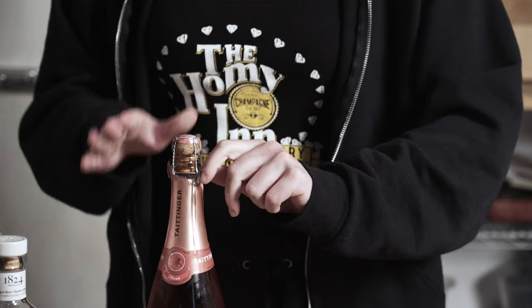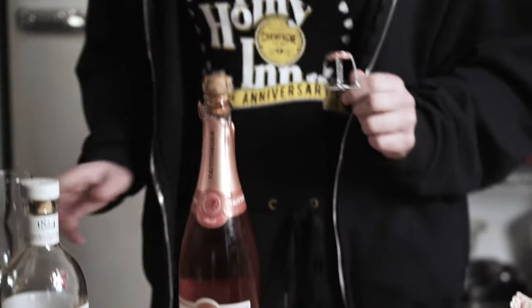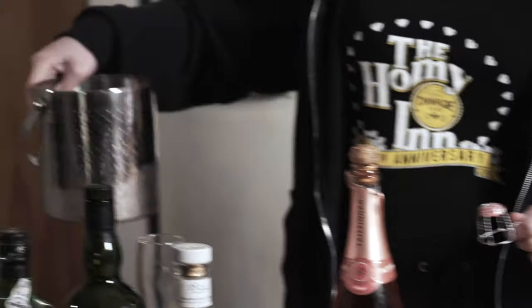By the way, your bottle should be chilled. Before it was happily sitting in our little kitty's mouth, it was actually chilling in a nice big ice bucket.